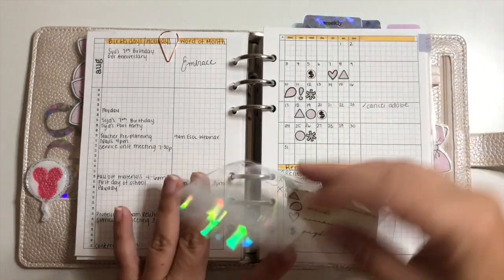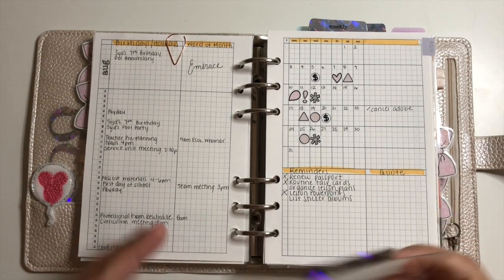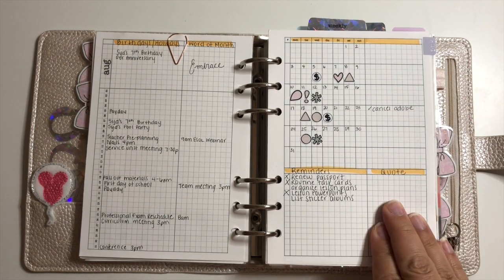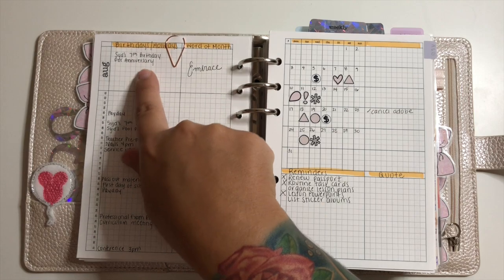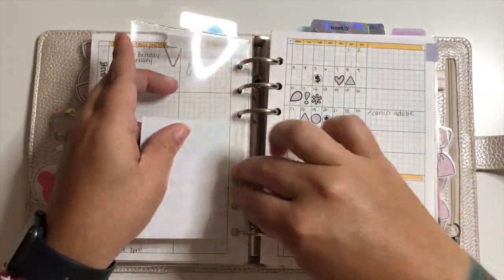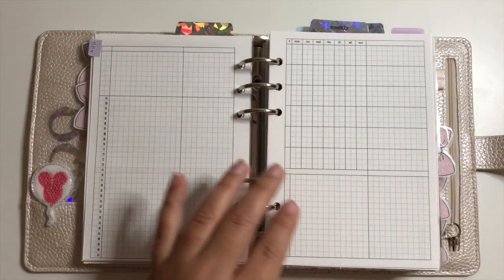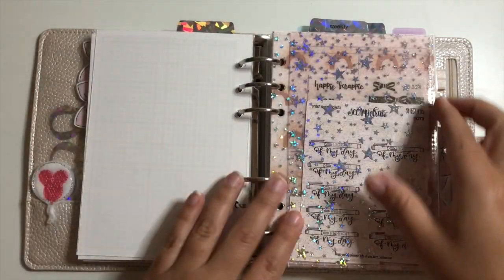My monthlies are from Peanuts Planner Co — I saw them in Planning with Aloe and loved the idea of switching it up. Instead of having the month spread across two pages, I can see what's going on with a spot for reminders on the side, and at the end of the month I can put a quote that defined that month. I have my word of the month — 'Embrace' — at the top, with birthdays and holidays on the side. I'll be doing a video this week on how I set up a month.